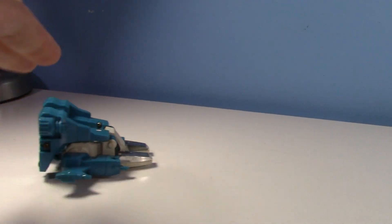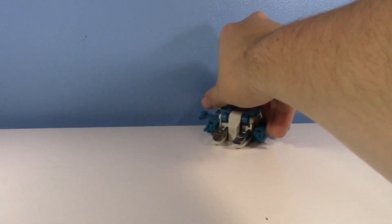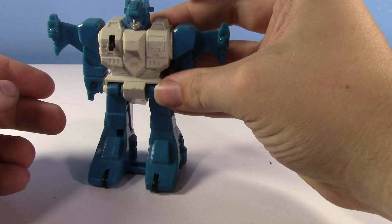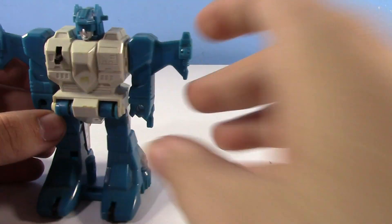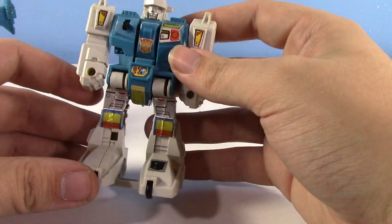You let it rip — and it's supposed to, in theory, flip up, but it doesn't work too well. Here is Twin Twist. How you transform him — very difficult.